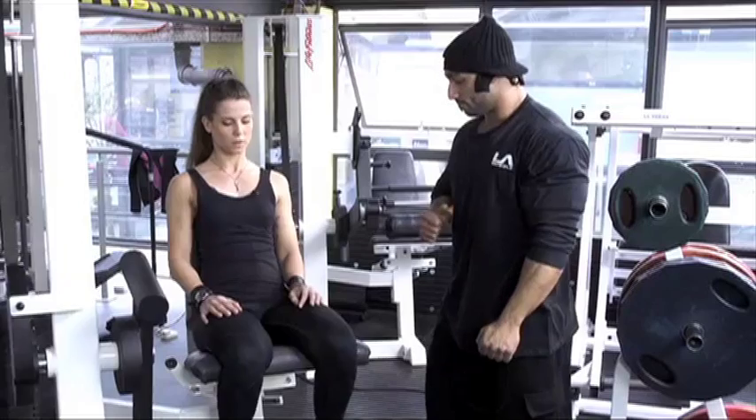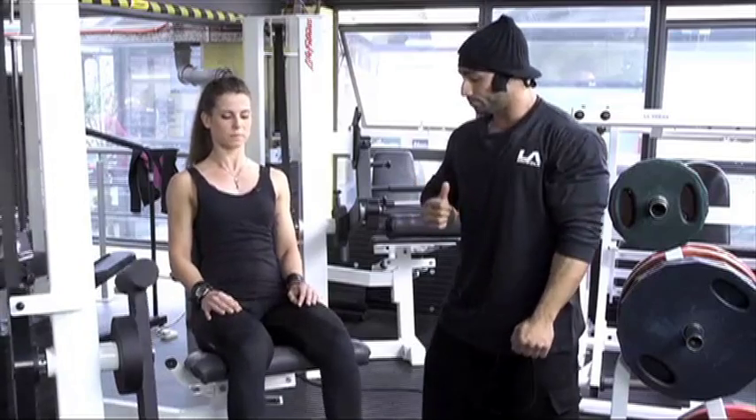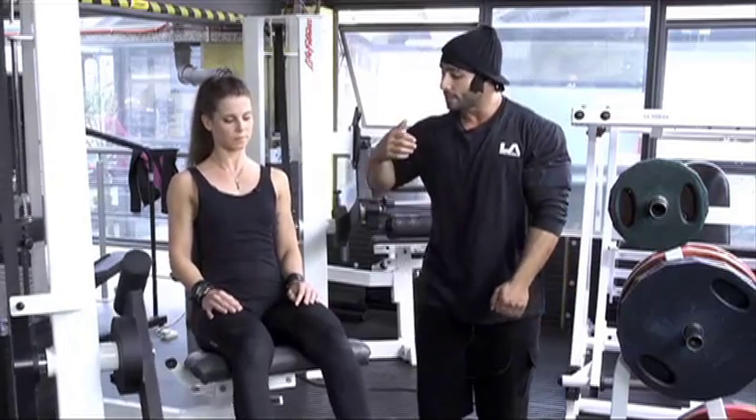Let's start again. One, two — Andrea, give me 15 reps.